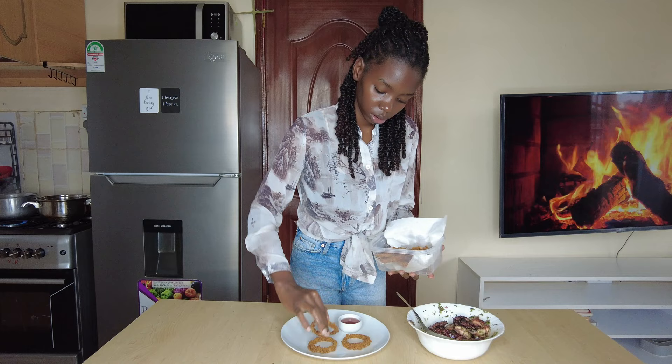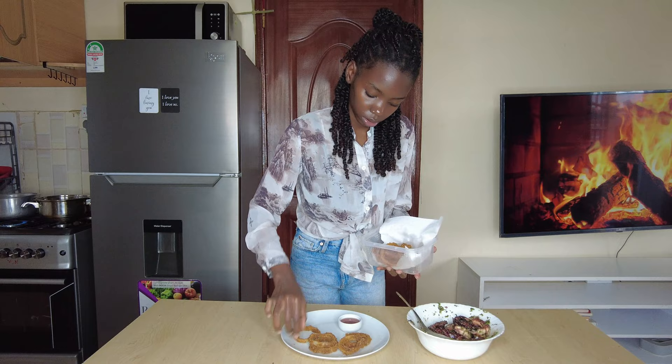Hey, welcome back to my YouTube channel. If you're new here, my name is Su and I cook for my husband every day. Today I'll be making my husband's restaurant-style grilled octopus, and it's not that hard to make. I'm sure after this video you'll be able to make it by yourself. I served mine with some onion rings, and they came out so superb. Let's get right into the video.